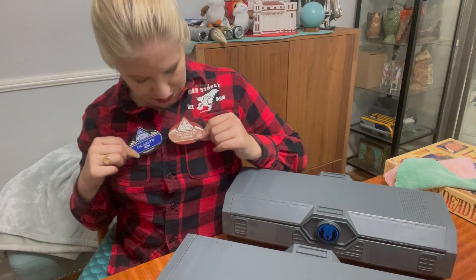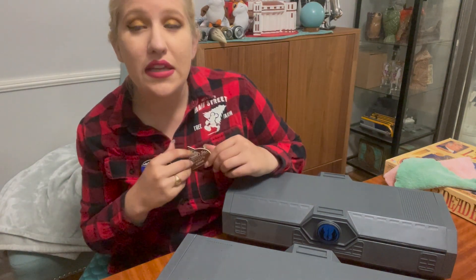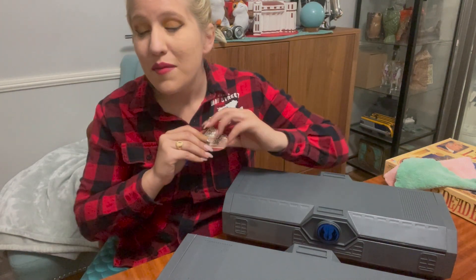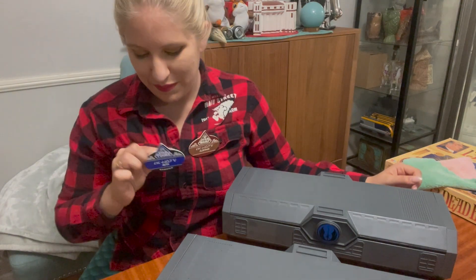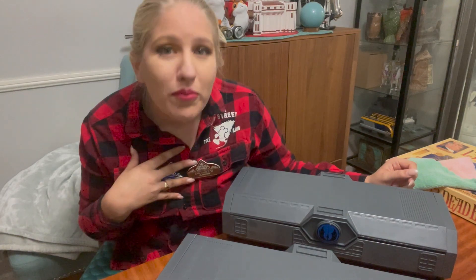I also have my name tags on. So this is my Star Wars name tag — it says my name on it. It says I'm from Alderaan because I'm looking for love in all the wrong places. And this is my annual pass holder one back when they were actually doing these. It says my name and it's from Hoth because it's my favorite planet.